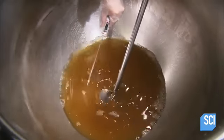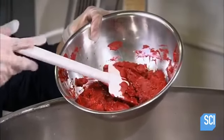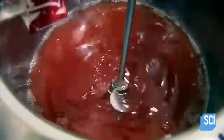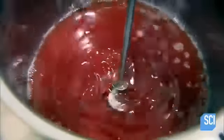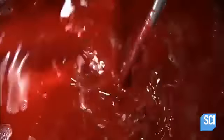She lowers the heat in the kettle to avoid scalding the ingredients, then adds pigment until the mixture thickens to the right consistency to be shaped into lipstick.